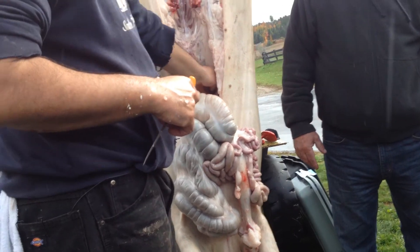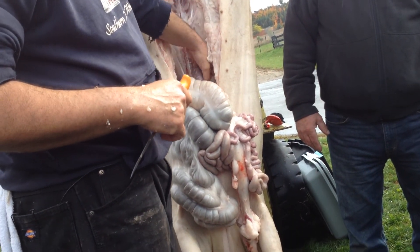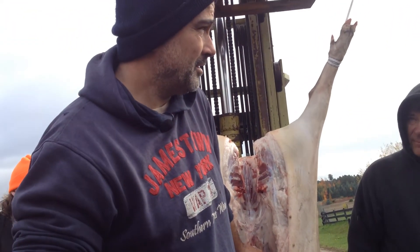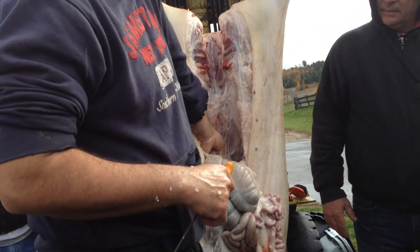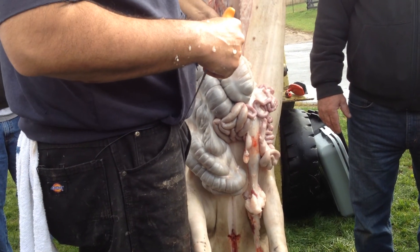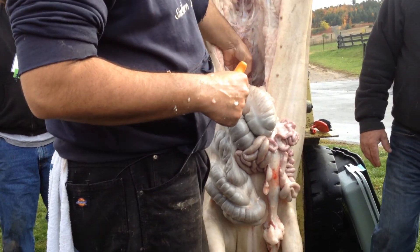Do you worm your Mangalitza pigs? Yeah. How do you do that? Every time when I have them in my hand — so the piglets — I give them from the mother's side and then they're in the fattening stalls. And I have them with diatomaceous earth — or what is it? Ivermectin, Ivermectin, Ivermectin.